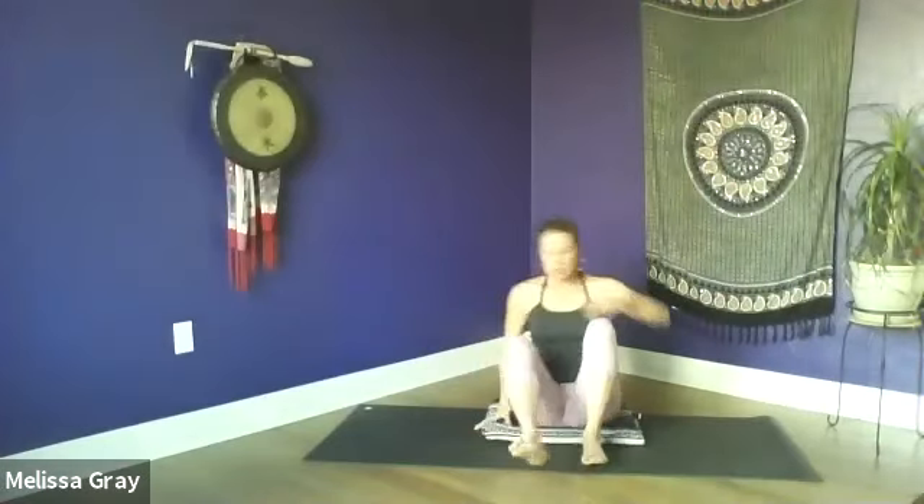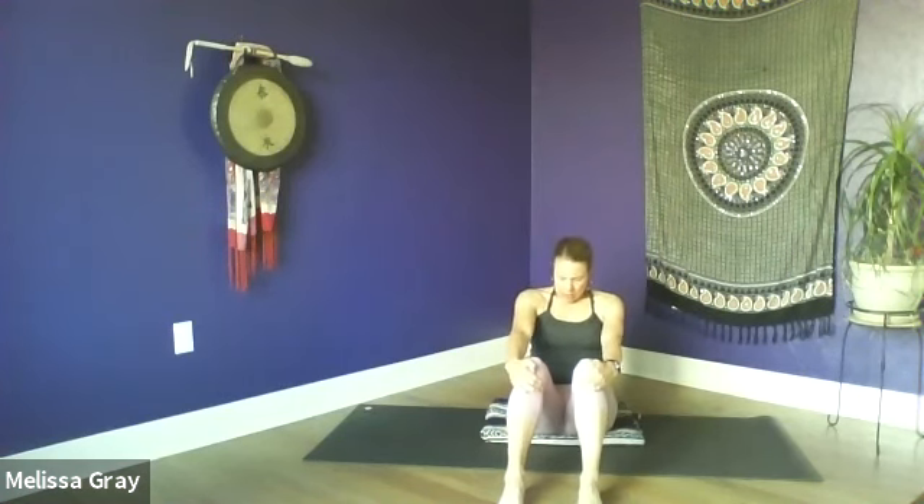Take your feet out in front of you, feet hip-width apart, and just bring your hands to your knees. Then we're going to lean back, tuck your chin, and just gently roll your head side to side to find a little stretch in the neck.